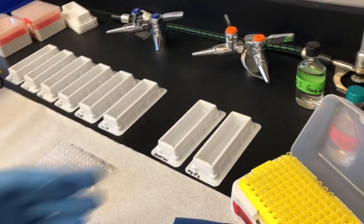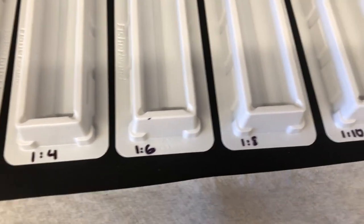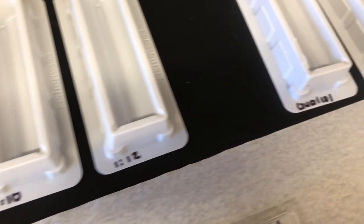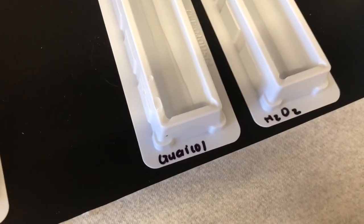Before we begin, you want to label troughs with different dilutions and all the other controls.